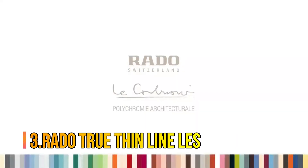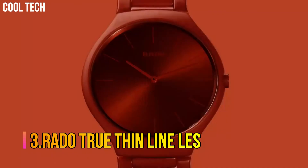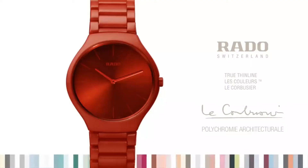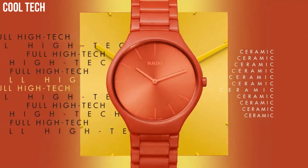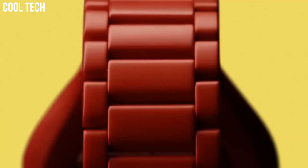Number 3: Rado True Thinline. The Rado collection consists of high-tech ceramic watches. Rado design features high-tech materials that will stand the test of time. Swiss watch brand Rado is famous for the use of revolutionary materials to create some of the world's most stylish and durable watches.